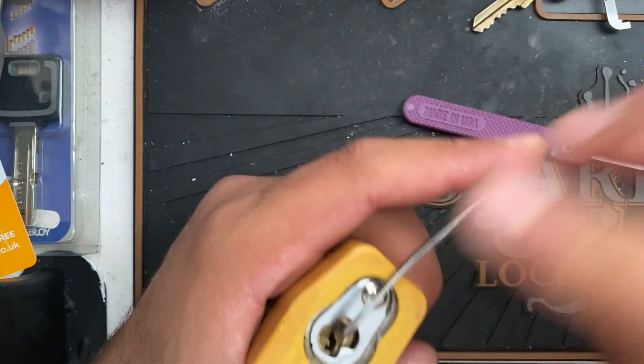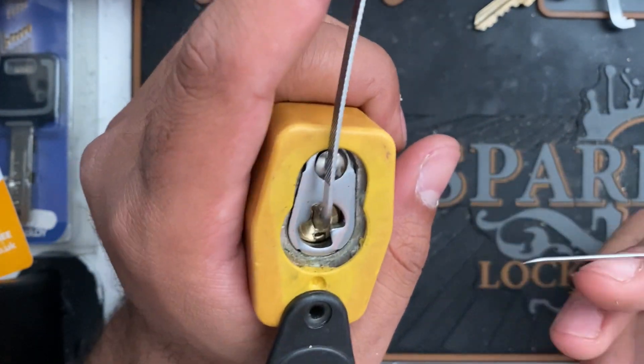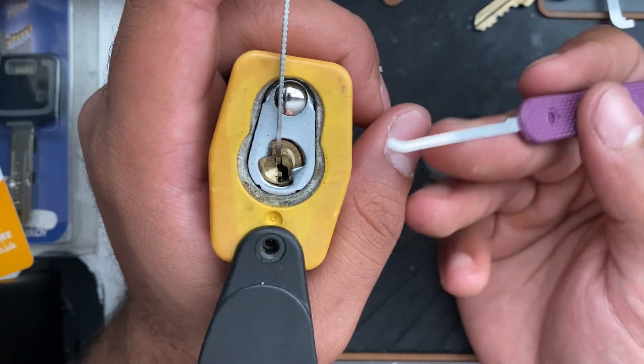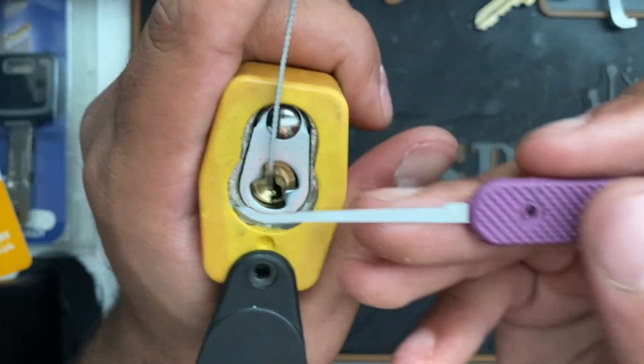This lock was recommended — I noticed it on Bosnian Bill's video. He made some great videos but sadly isn't making videos anymore. Anyway, this shows how good a lock picker's attention needs to be. So let's get on with it. Pin number one, and enough talking.